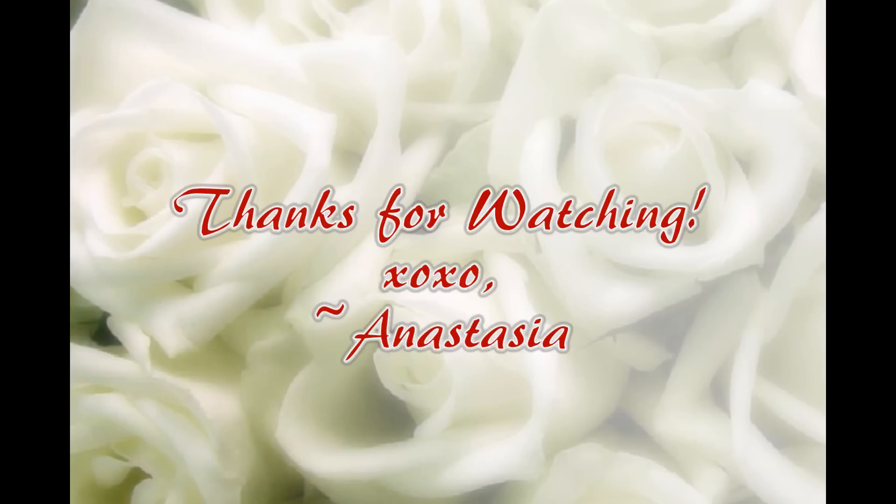So that is the completed Taylor Swift inspired tutorial. Thank you so much for watching and I will talk to you guys later. Bye!